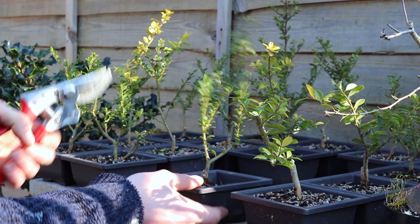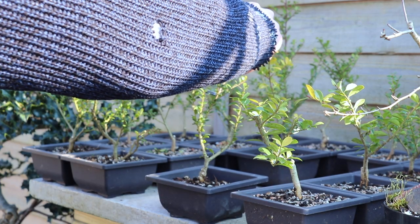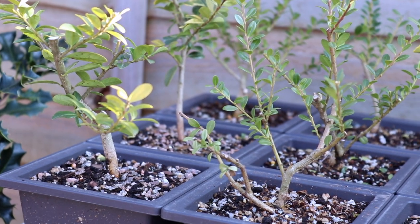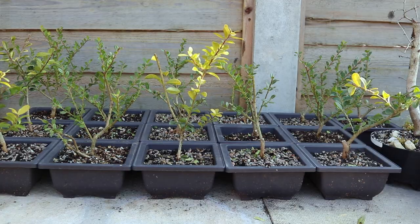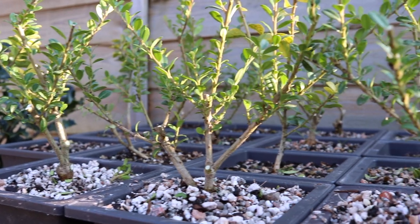I've really enjoyed this project. It's gone from a literal shrub to actually something quite presentable. Here is the final result. I guess we'll have to wait for autumn and winter to update you on these autumn and winter plants.